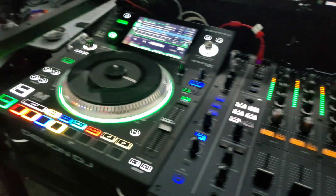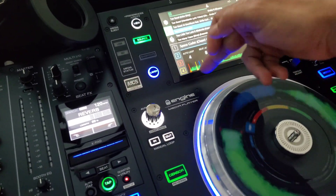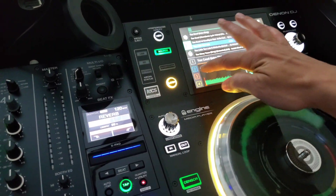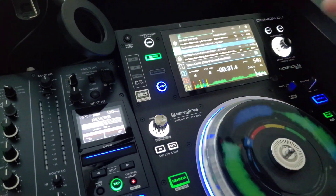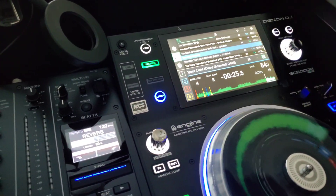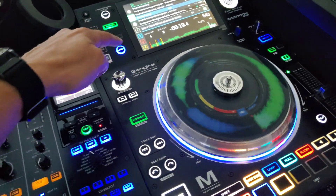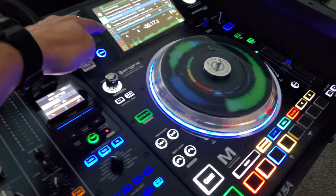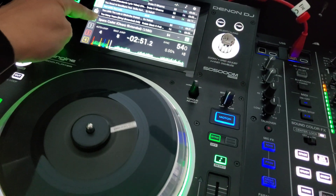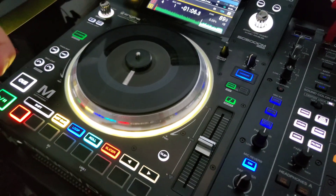Something really cool I just realized is that with the touchscreen you can control any of the four decks from this side. I can go to deck four, deck three, deck two — you just can't select whatever deck is already playing on the other side. So any deck not playing on that side you can choose on this side. The cool thing is it's all color coordinated.